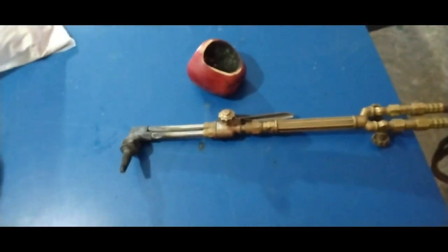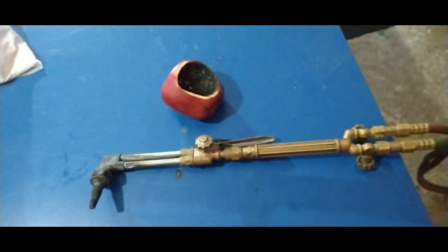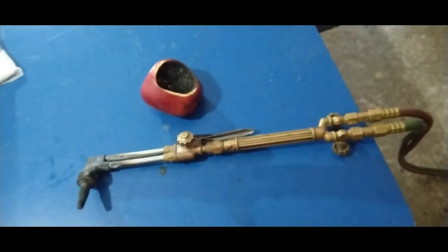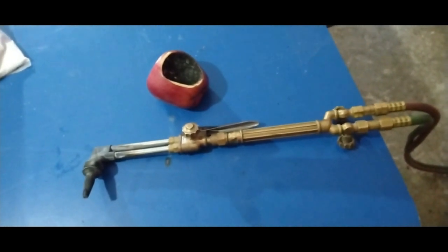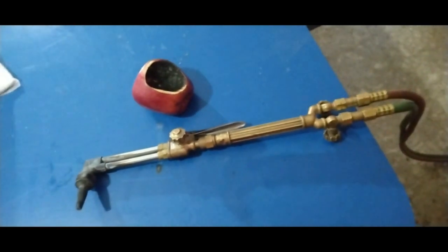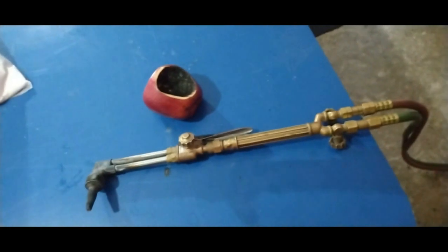Now I got my torch here. I'm going to be using this for melting my silver today. This is just a regular welding torch — I've got it running on oxygen and propane. I highly recommend that for melting silver. It's just the best way to go. I do have videos on that as well.